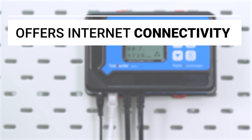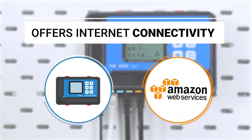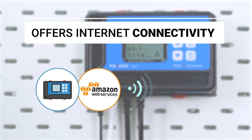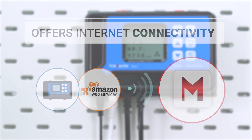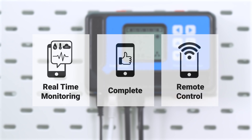Tromaster offers internet connectivity between the Hydrax system and the Amazon cloud service that will synchronize the data on the unit to Tromaster's free smartphone app. They can give you real-time monitoring and complete remote control of your room.